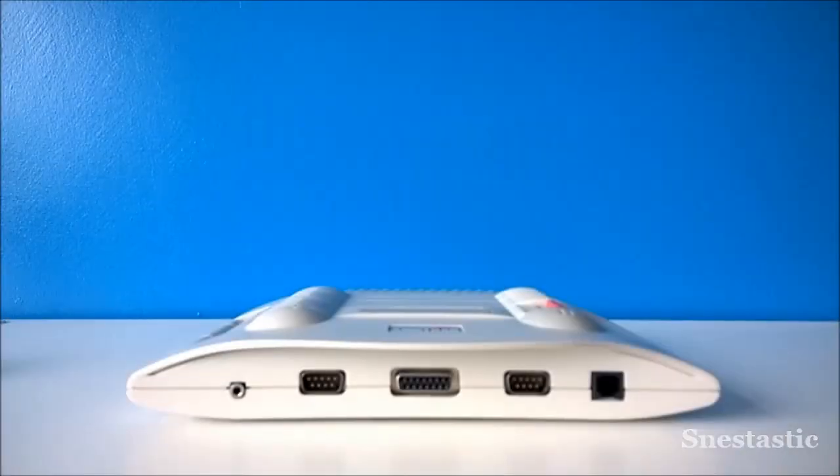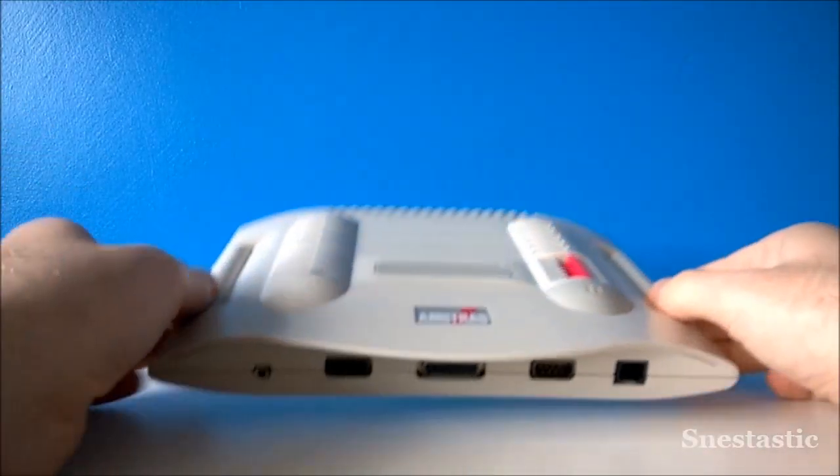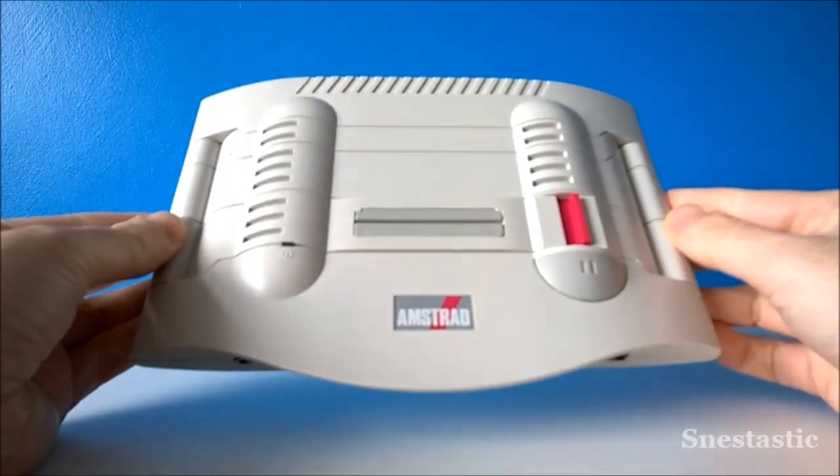So what I'm going to do is unbox this console, have a good look around the system, see what it's all about, and then we'll also do some gameplay of Burning Rubber as well. So this is the Amstrad GX4000 console, and as you can see it's a very interesting design.